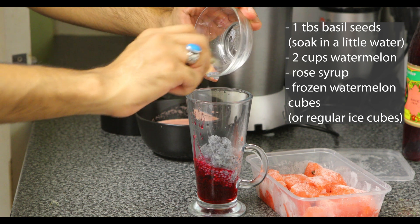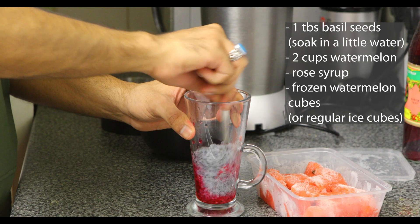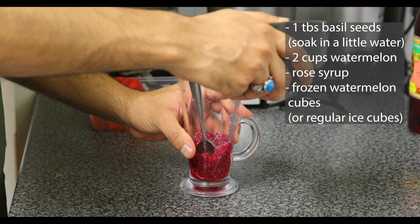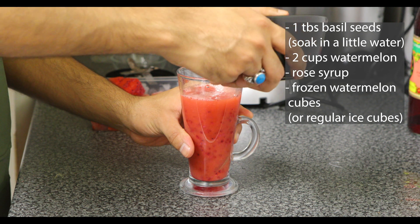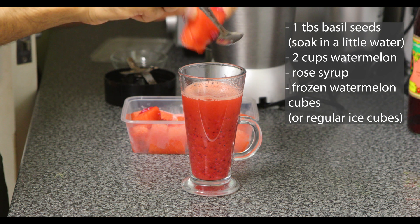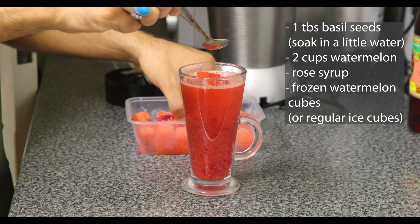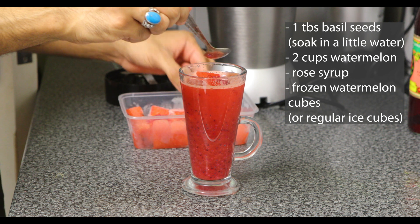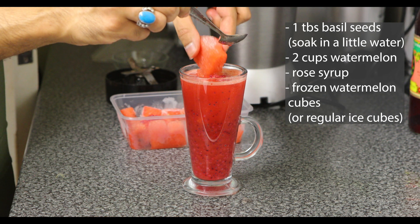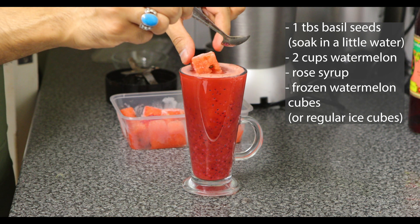This is so so good. Let me just give it a little mix. I'm going to add some of this watermelon juice right into here. We've got a couple of iced watermelon cubes here and we're going to put those in instead of regular ice cubes — being a bit creative. Look at that — iced watermelon cubes!